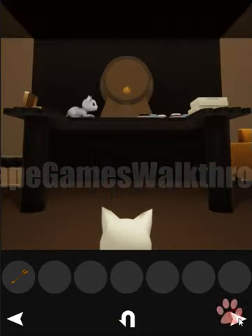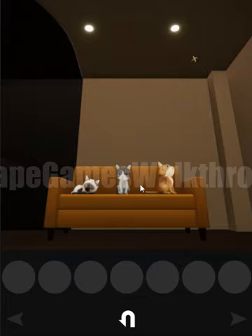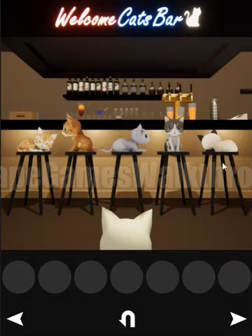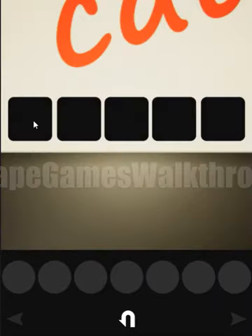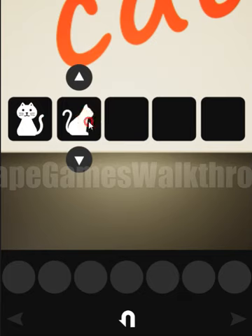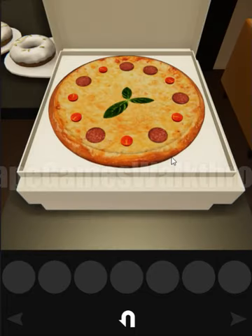Now let's turn to these balls and blow them to scare the cats. All the cats ran away! Let's go back to the first room and look at how the kids sit now: forward, left, right, forward, and backward. Back in that room, here's the pizza box — we enter the same kids: forward, left, right, forward, and backward.